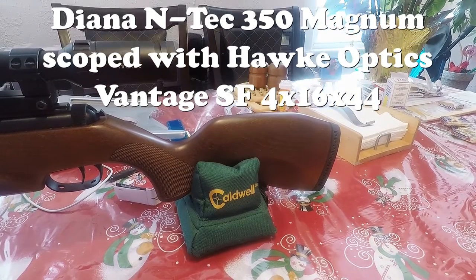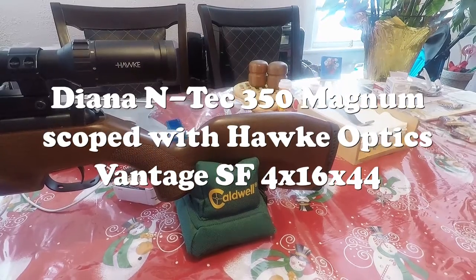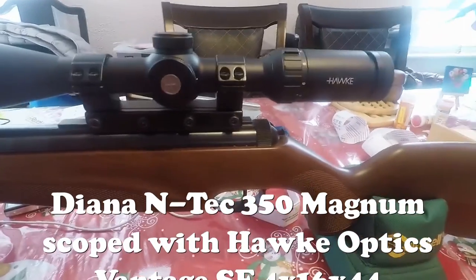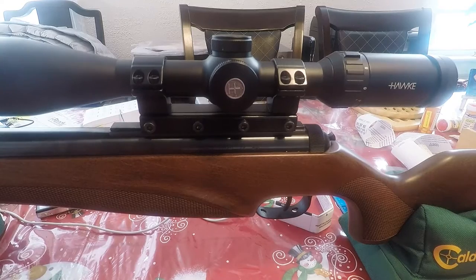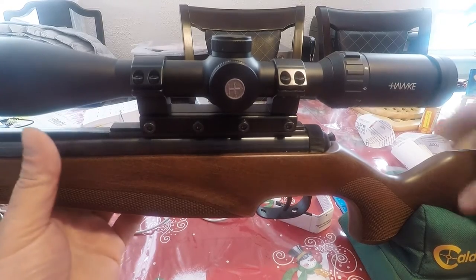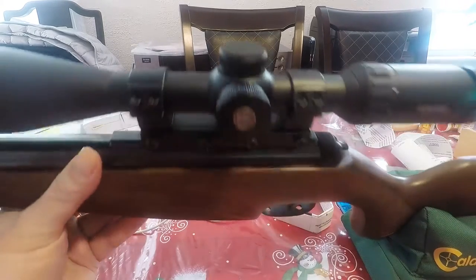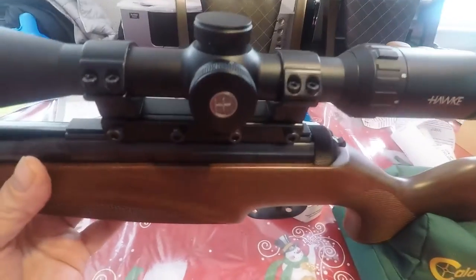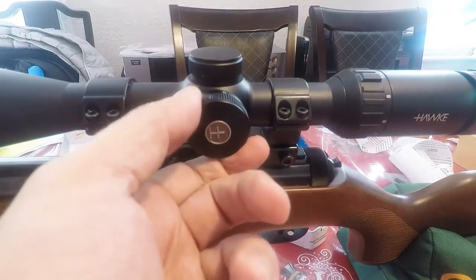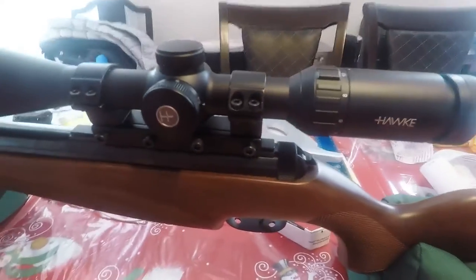Here's the Diana 350 Ntech scoped. I put out a couple of videos already — my unboxing video and the video of me shooting groups at 11 yards with iron sights — and I finally got around to putting on a Hulk Vantage scope. It's the 4 by 16 scope with a 44 millimeter objective lens, and this is the one with the side focus — you can adjust the parallax down to 15 yards.